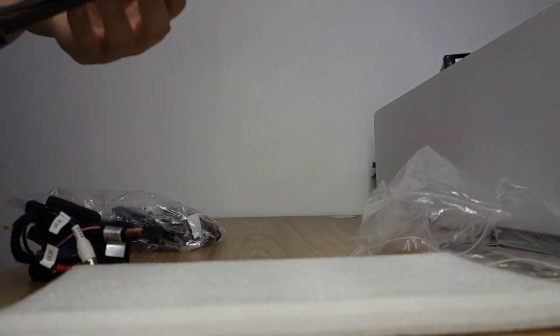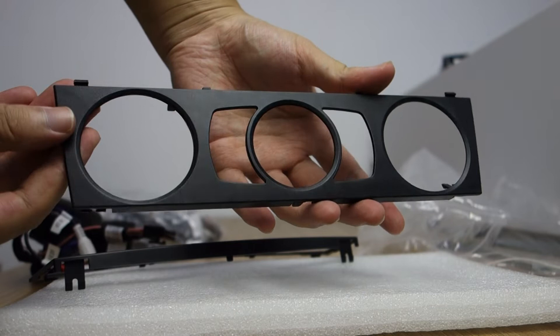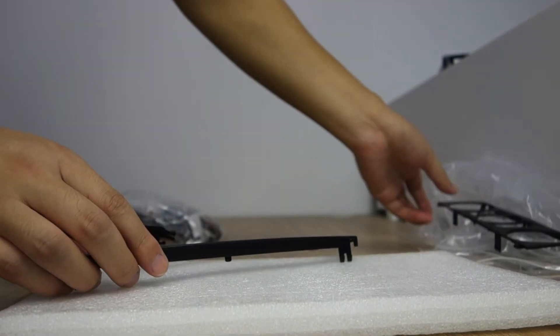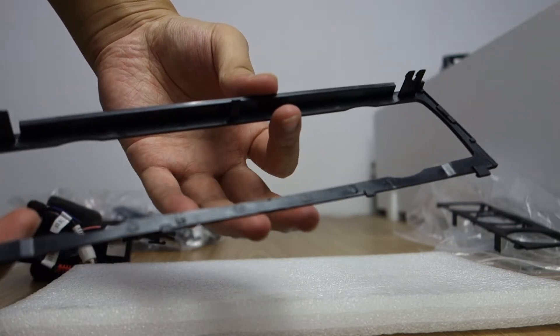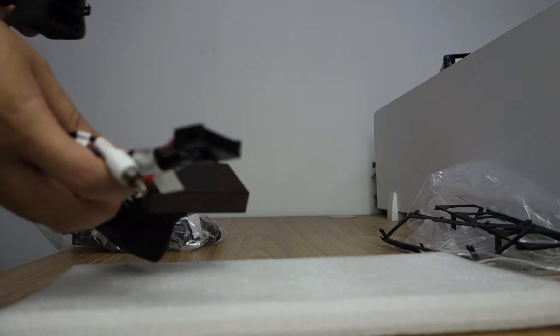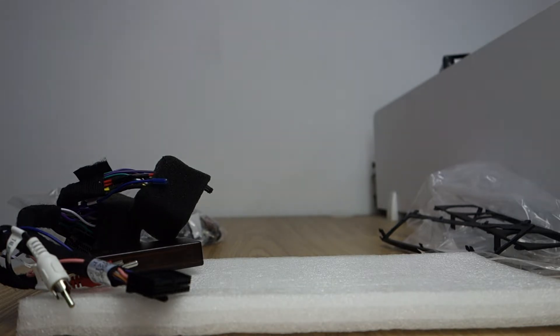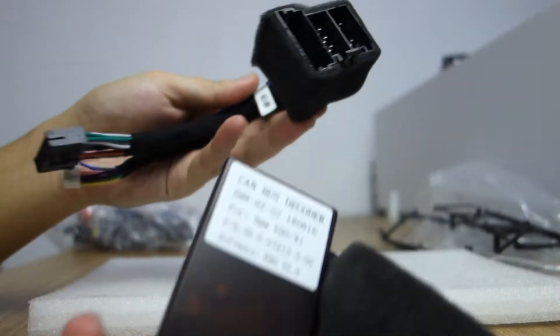This kit is special for BMW. Here is the special harness — there are two harnesses. The head unit comes with two harnesses. This is a combat box and harness, and this is a harness.